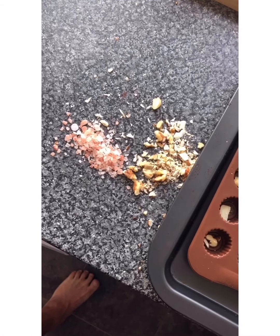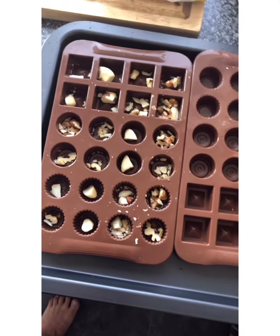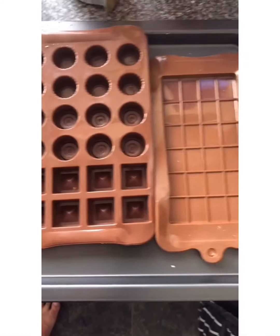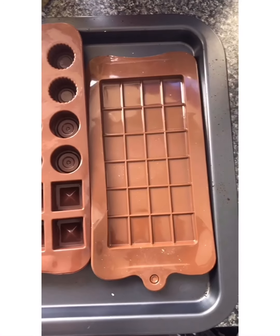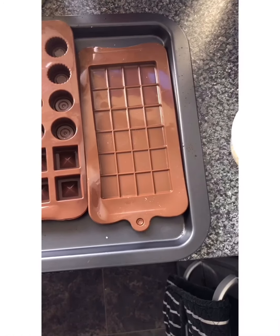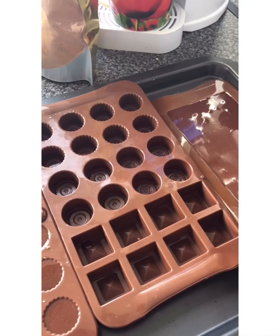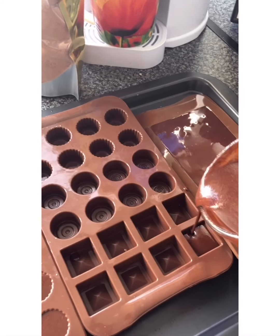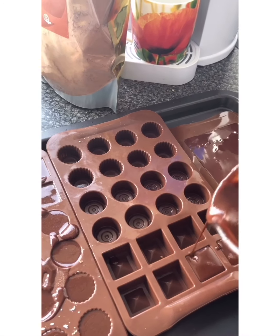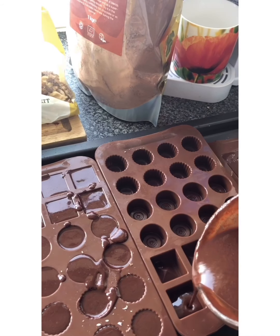We're going to add some nuts and some sea salt in different ones. I'm going to put almonds or walnuts in some, some will just be plain chocolates, maybe some with a bit of sea salt, and that one is just going to be a bar of chocolate. Let's see how it goes. There we go guys, some of them are poured out and this one I'm going to add some sea salt. I might stick a few nuts in if we've got enough mixture left over.